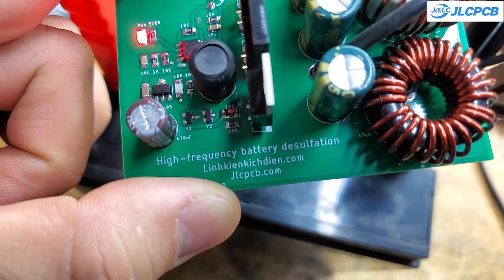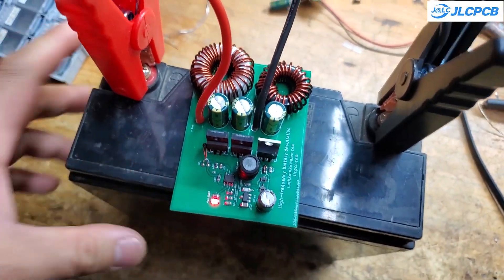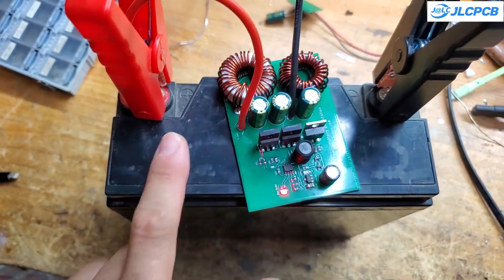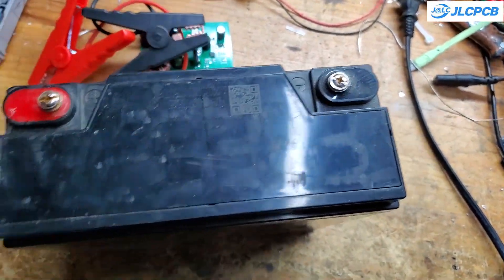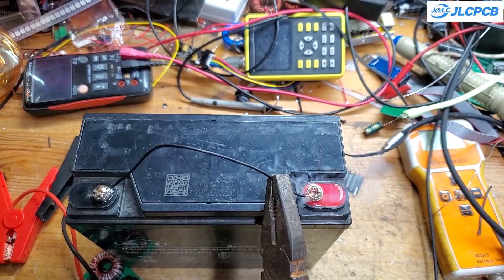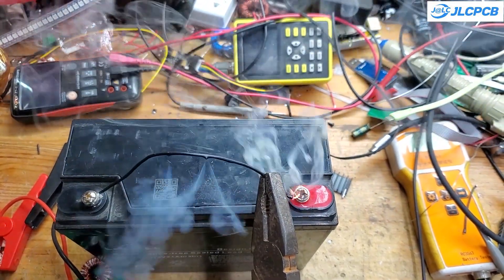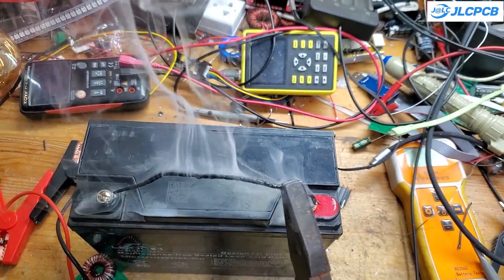The downside of this method is that you need to remove your battery and connect it to the desulfator device. You must not connect this device to a battery still installed in a car or inverter, as the high-voltage pulses could damage your vehicle or other equipment. Additionally, the desulfation process may take several weeks. Despite these drawbacks, this is truly an excellent device for recycling old batteries.